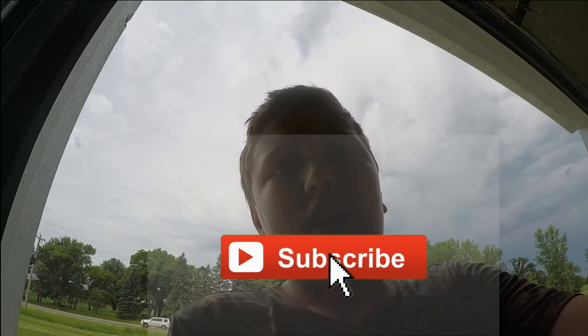Thanks so much for watching guys. Make sure you guys click that subscribe button, comment down below, and like the video. Thanks a lot for watching. Peace out.